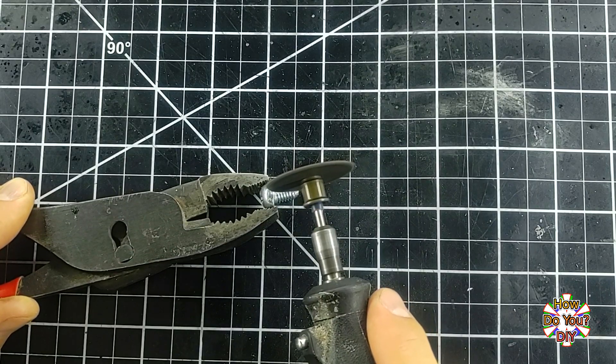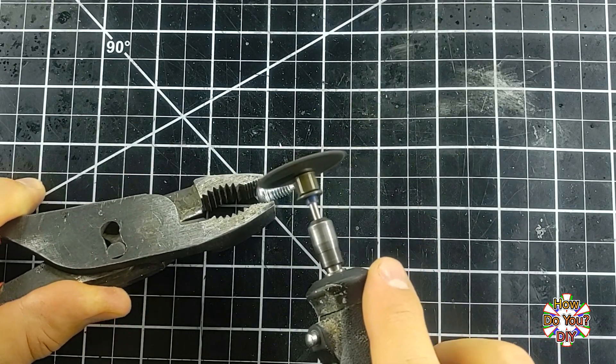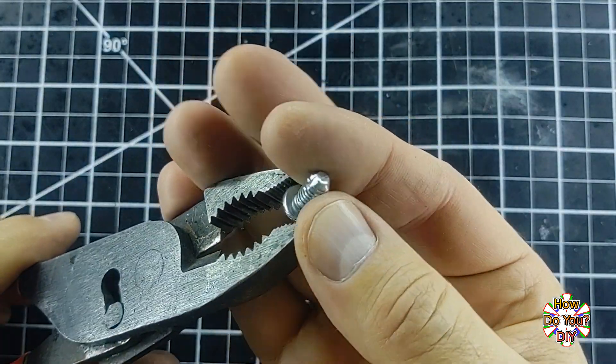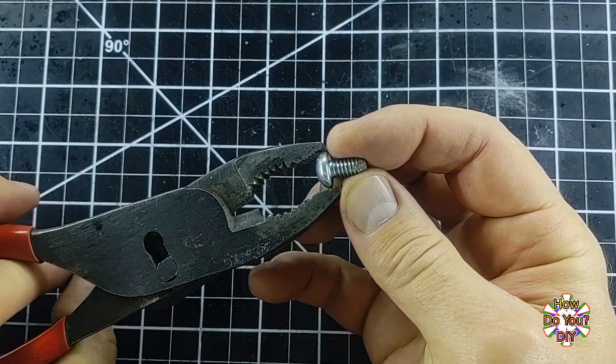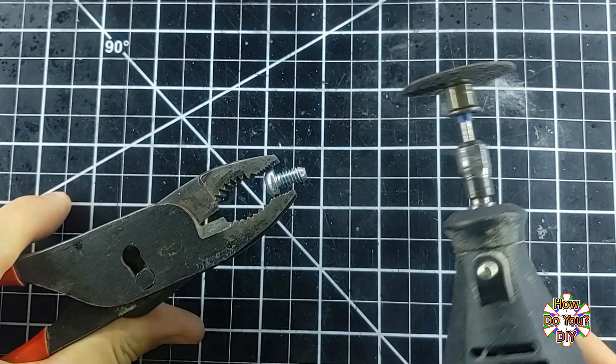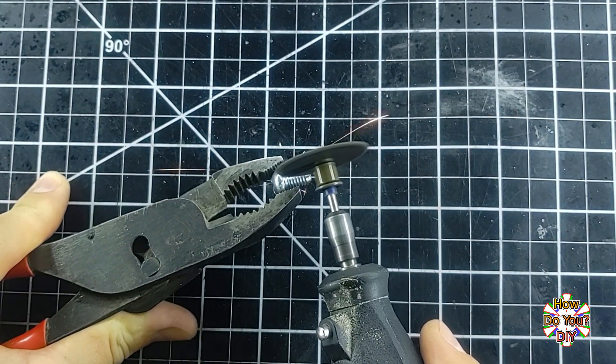Now he's using a grinding disk on the bolt. What's that all about? Well, you see, Steve, by adding some grooves into the threads of the bolt like this, it adds a sharp edge to those threads. This helps them to cut threads into the hole. That's very confusing, Gary. I can't wait to see the demonstration.